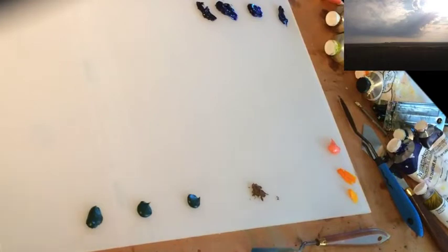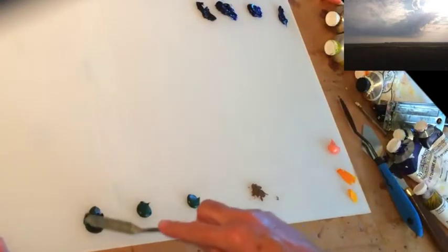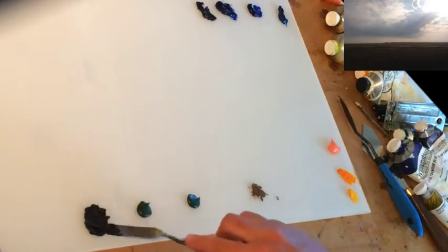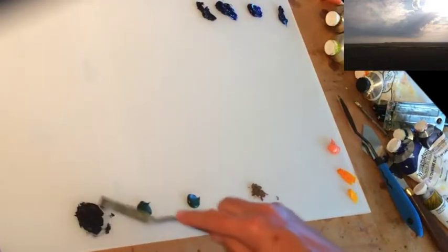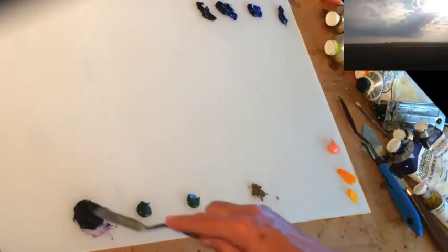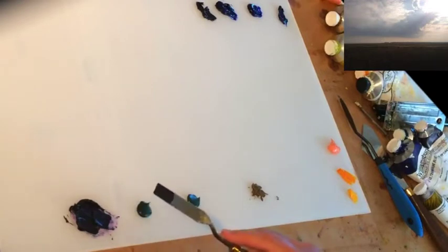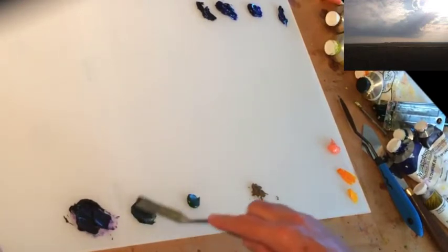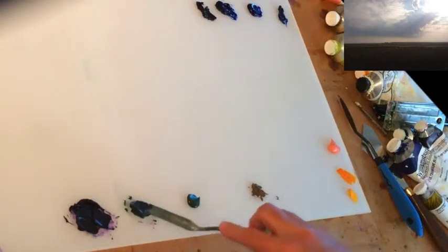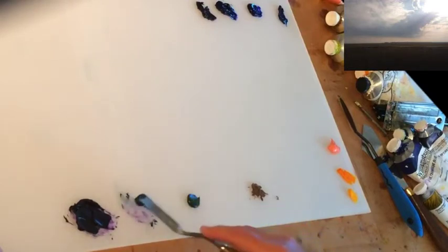I have three different piles of terra verts. The first one is going to be the most purple, so it is going to be the darkest. See how dark and purple that is — it's just slightly greenish. Then I'm going to take just what's on the knife and go to that next pile, so it still looks green.